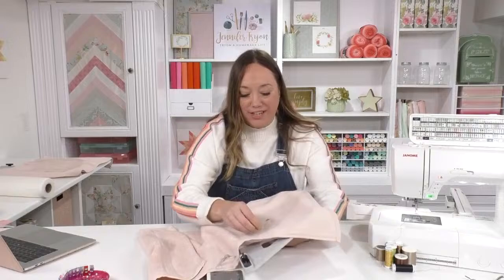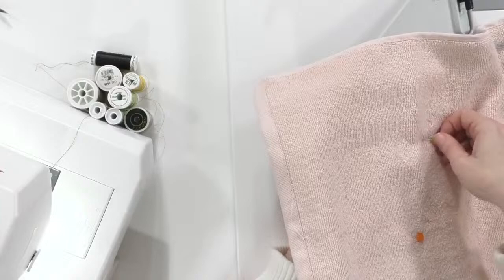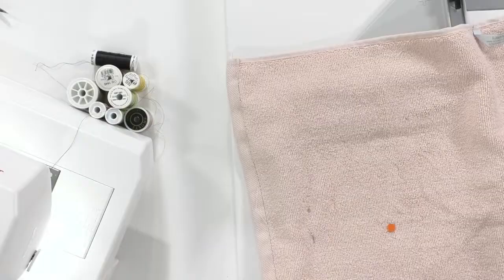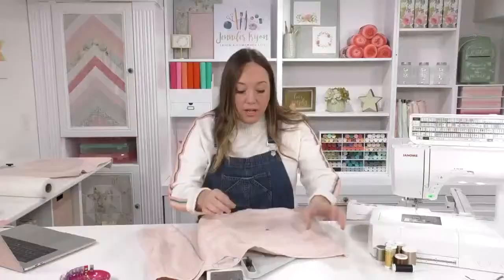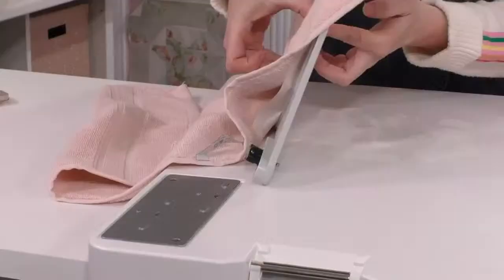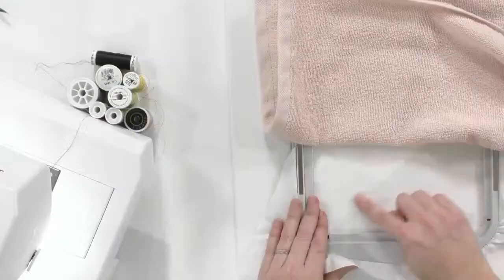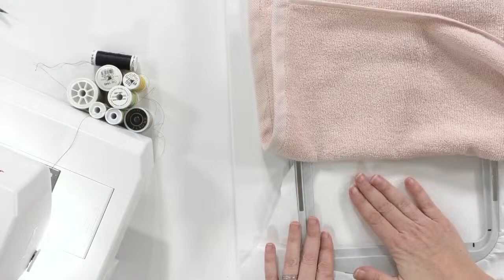I'm just taking regular sewing pins and putting them in the towel right through the stabilizer. Some people also use spray adhesive — temporary spray stabilizer — but make sure you take the fabric off the cloth setter if you're going to use spray. If spray adhesive touches your paper and the paper touches the back of the cloth setter, it will stick. Ask me how I know — there's paper stuck to the back of mine.